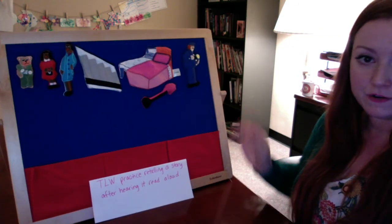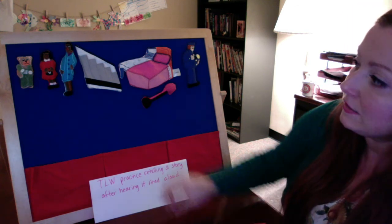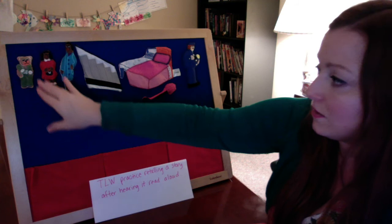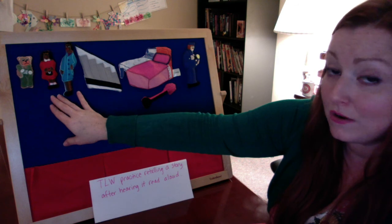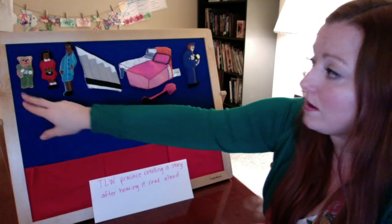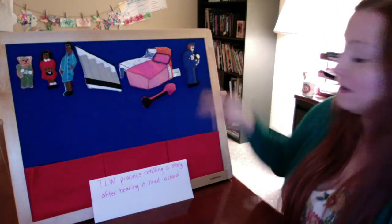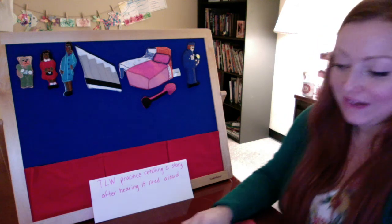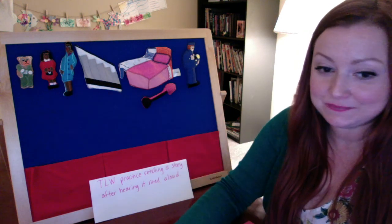You guys did a great job — we got all of our pieces up here. Now we're going to practice retelling the story to our partner. The first thing that happened will start on the left side of the storyboard, where Corduroy is sitting in the window, and the little girl comes along, she sees him and looks right into his big bright eyes, and she wants him. But then what does her mother say? Exactly. Do you see how I'm telling the story aloud? I want you guys to tell the story aloud to your neighbor — the person right next to you — and go in order, trying to remember all of the parts from beginning to end. Go ahead and turn and talk with your neighbor, and as you're doing that, I'm going to walk around and listen.